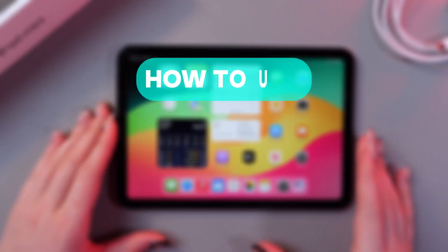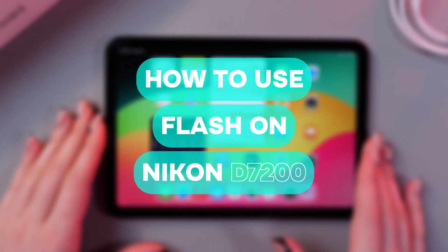Hi there! In this video, I want to show you how to take a screenshot on your iPad mini 6. Let's get started.